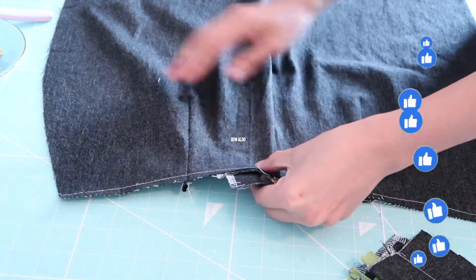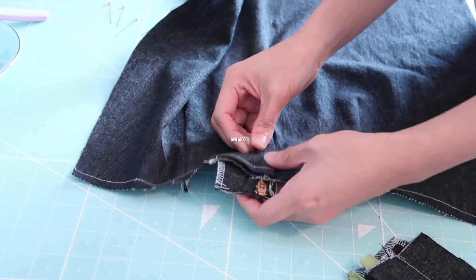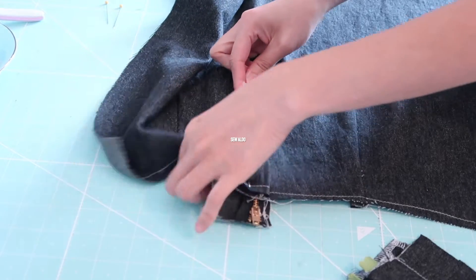Now I am going to overlap this piece a little bit and I'm going to pin this to secure it, making sure I'm catching the zip guard and the zip facing.